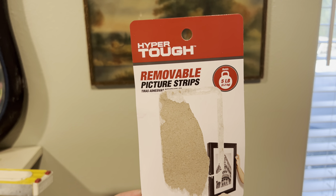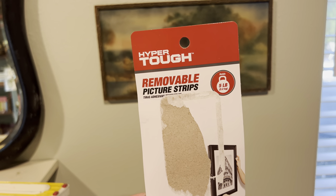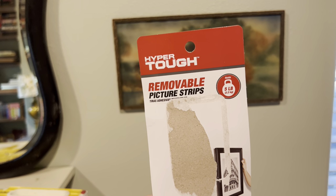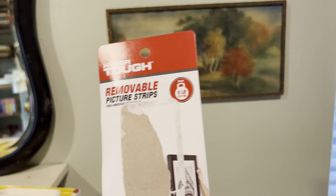Hey guys. So I have a really old picture, a piece of artwork I wanted to hang, and it had no hanging assembly in the back of it. So I decided to try these guys. It says it holds up to five pounds, but that wasn't real necessary for this.